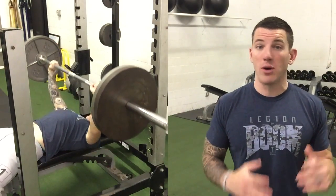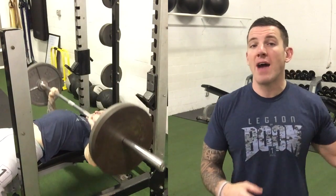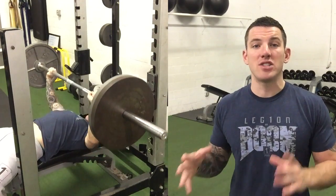With a 5-10-20 you want to pick your heaviest, most basic exercise for your five-rep movement. For this we're going to do a flat bench press for five repetitions. I'm going to go heavy — I want to barely be able to get that fifth rep by the time I'm done.